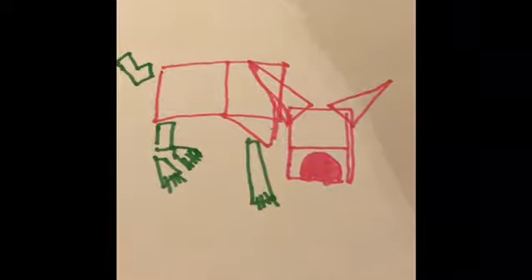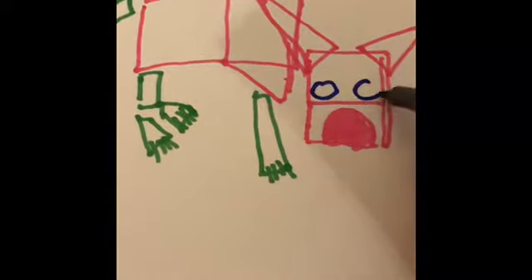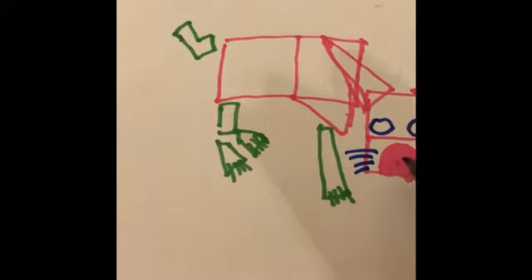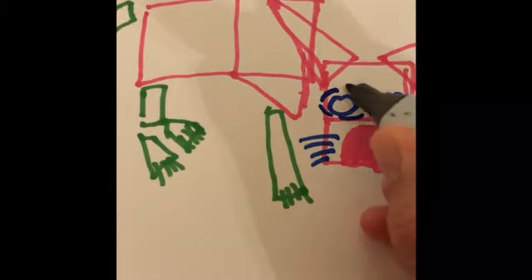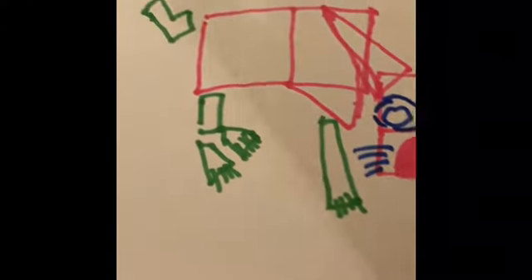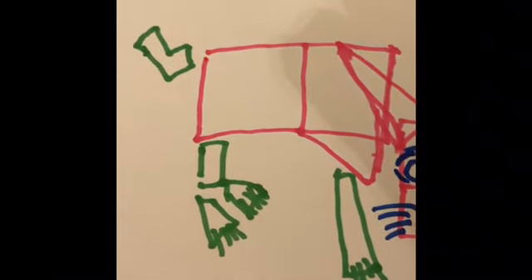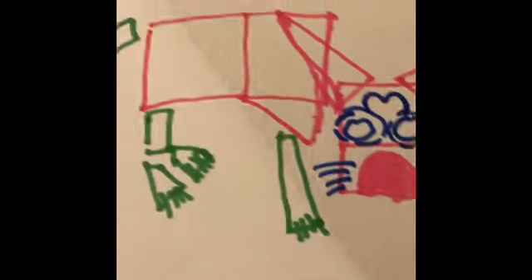Now we are going to give the dog eyes. Eyes are important. There we go — dog eyes. What else? Does your dog have whiskers? Does it look like a cat now? No, it's not a cat, it's a dog. You can get more observant and it's more fun. With my dog, around the eyes there's a little bit of white and the eyes are kind of black. She has this little shape on her forehead — you can do that too.